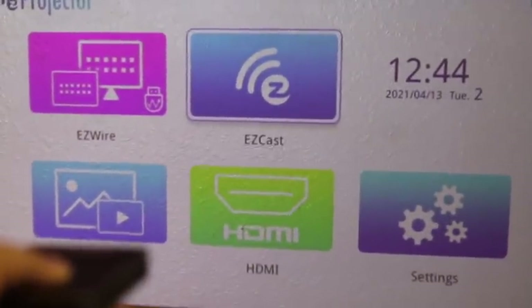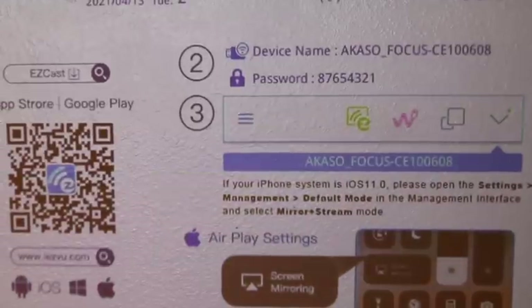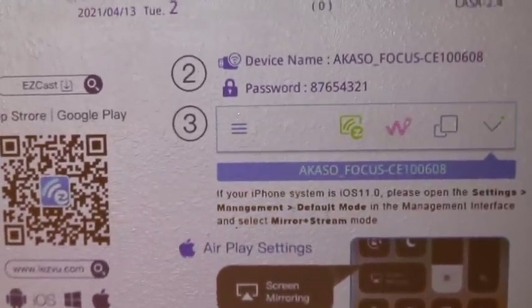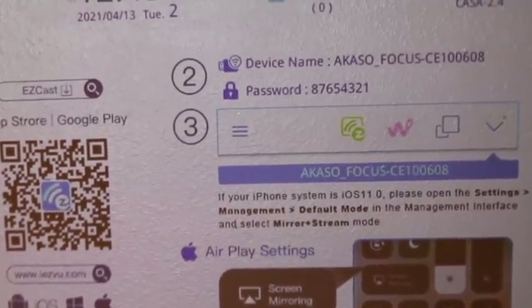Here we have the menu of the projector and we are going to click OK on Easy Cast. Now we can see the information of the wireless network that we need to look for in our phone, and also the password.